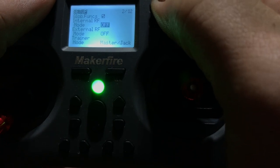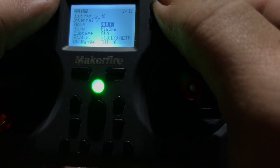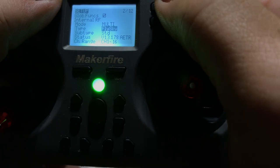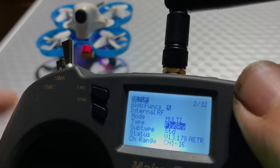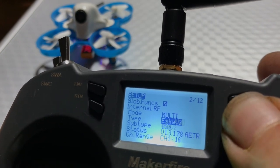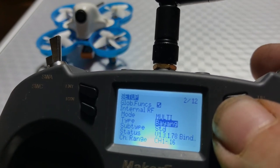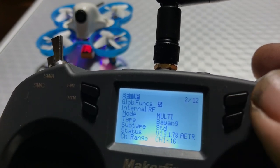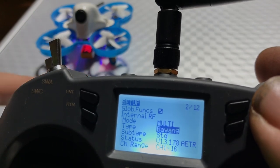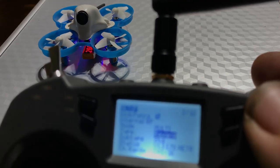External RF is off. Internal RF we definitely want on. So I hit enter and then I hit up. I'm hitting enter again, going down, hit enter. This is operating off of BAYANG protocol. You can see that blinking red back there. This is alphabetical order — we can long hold down until we get to BAYANG. There we go. It went red, and we can make it in focus — just like that.